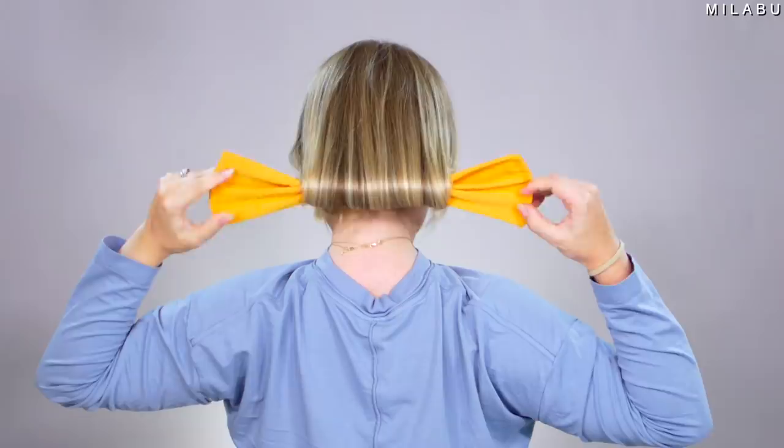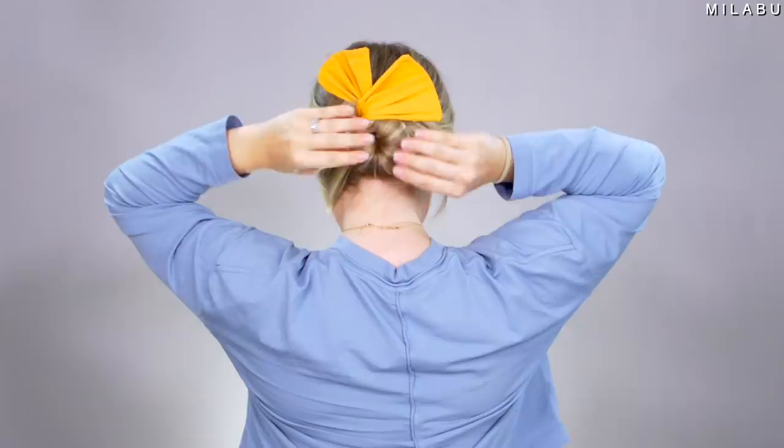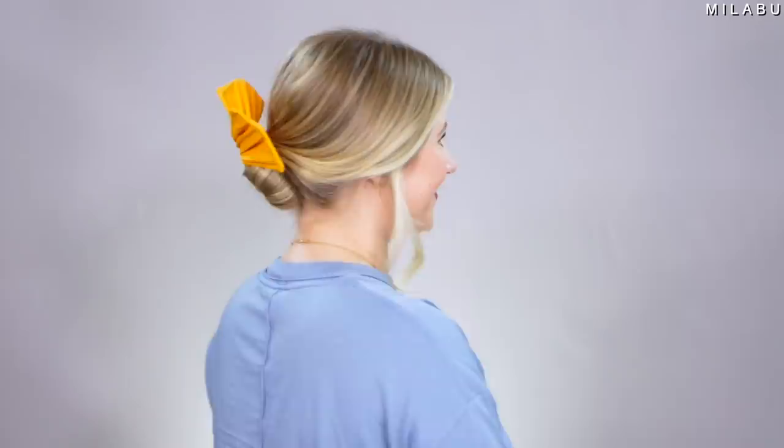Did she do it all by herself? No, there was somebody else doing it for her. All she does is she kind of brings these two, crisscrosses it a couple of times, and that's it — it's secured. That kind of worked actually. For our first try, it was a little hard to go all the way back. It's not as flexible anymore, but I'm actually impressed with the first try. It's kind of cute.